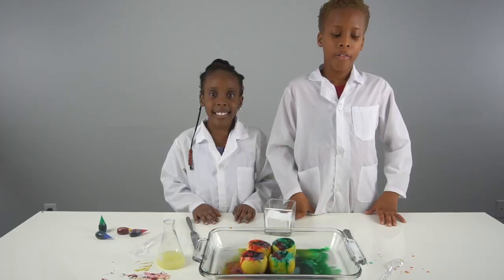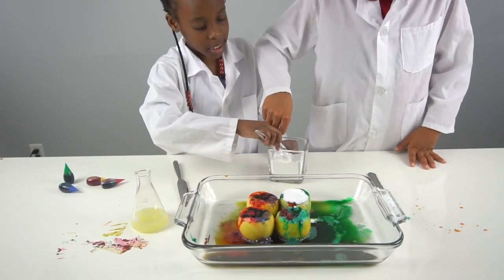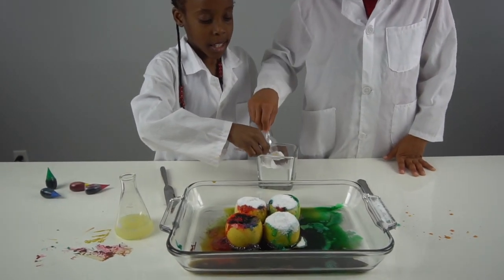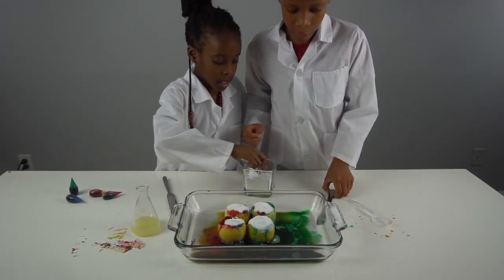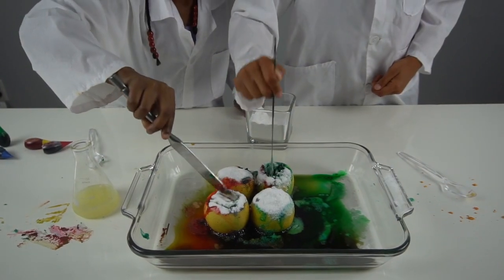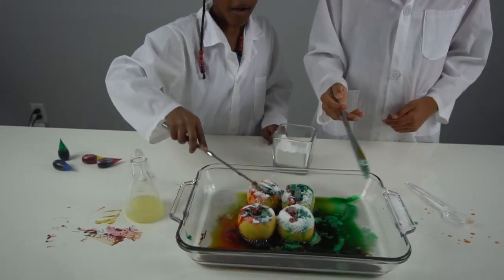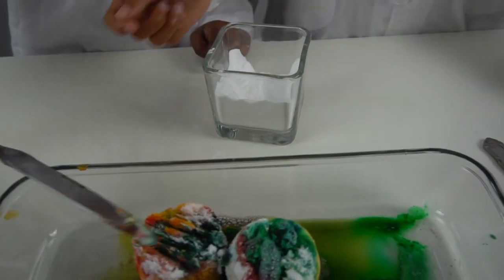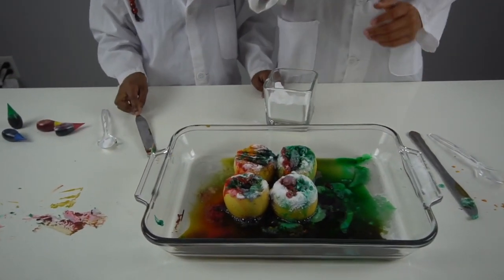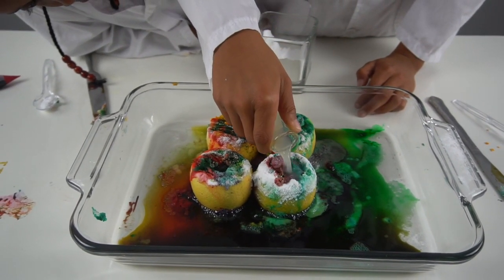Now we're going to add more baking soda to our lemons. I'm going to add it to all of ours — I think I need more. Now we're going to poke at them. It's fizzing! Now we just need to put them together, and then we're going to add a little bit of lemon juice — a little bit here, a little bit there.